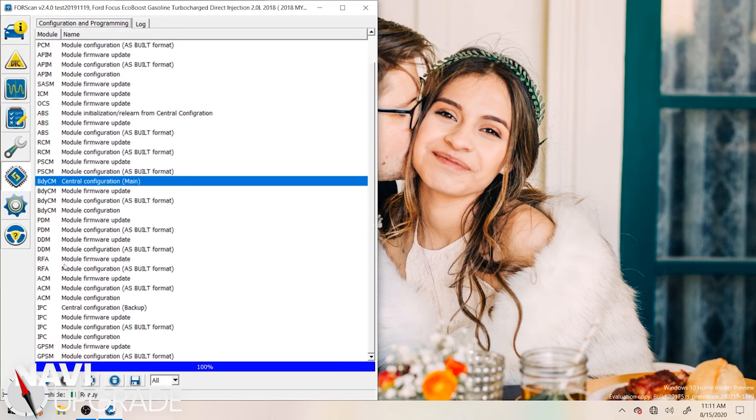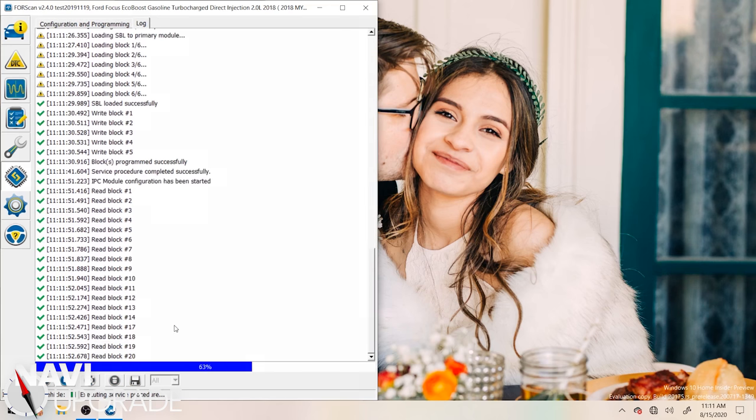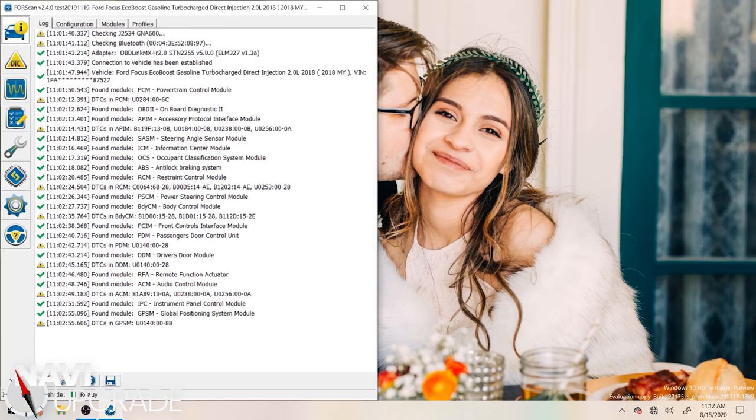We're going to go back and into our IPC, going into IPC module configuration. Navigation repeater is already enabled on there, so we're good to go — nothing else to do here. We're just going to click stop, go into information, disconnect, and the car is ready to go.